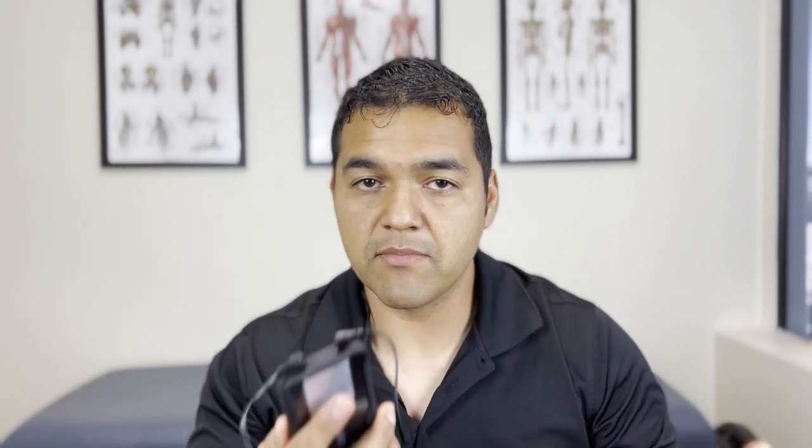That's transcutaneous electrical nerve stimulation — TENS. That's what that stands for, and that's how you would use it. Pretty simple. It does take a little bit of finagling and setting up, but once you run through it once or twice it's pretty straightforward. Now let me switch this off and give you my opinion and run through some pros and cons for you about this device.